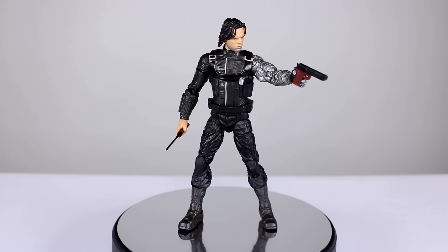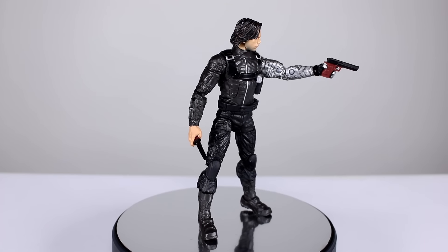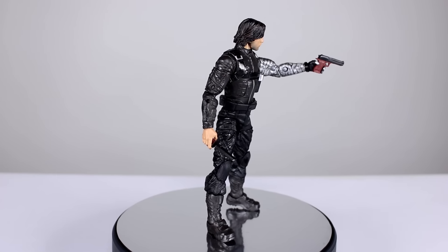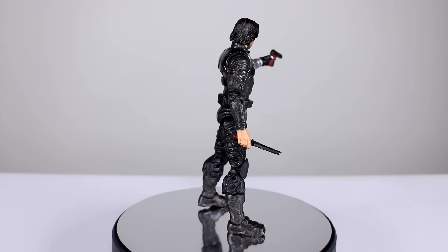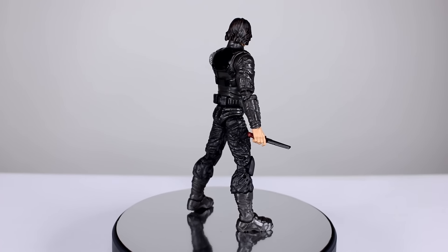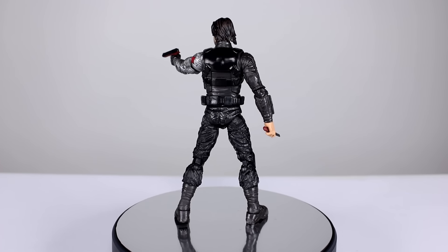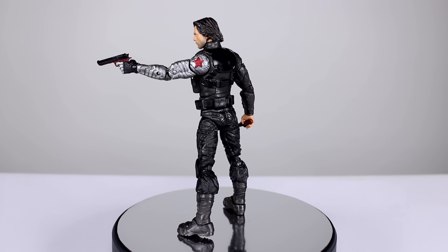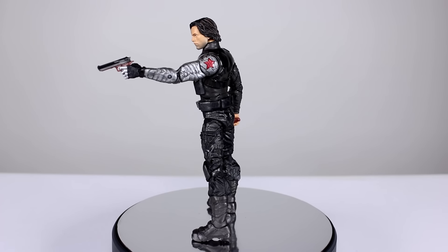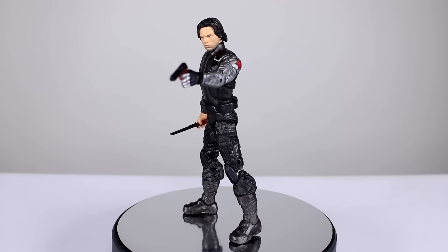Hey, what's up guys, this is Anthony from Anthony's Customs. For this review we are looking at the Civil War version of Jimmy B, also known as Bucky or the Winter Soldier. This figure does a lot of things that past figures just didn't get right, but then it also does some things that almost every figure ever has done better. So it's one of those figures where we have to decide if it's worth getting.